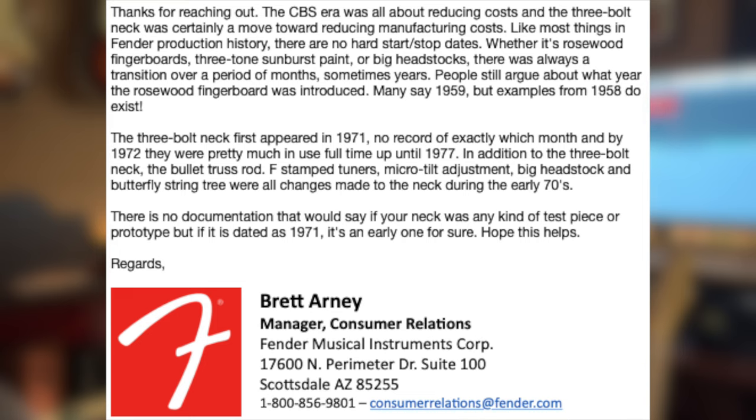'Many say 1959, but examples from 1958 do exist. The three-bolt neck first appeared in 1971 — no record of exactly which month — and by 1972 they were pretty much in use full time up until 1977. In addition to the three-bolt neck, the bullet truss rod, F-stamp tuners, micro tilt adjustment, big headstock, and butterfly string tree were all changes made to the neck during the early 1970s. There is no documentation that would say if your neck was any kind of a test piece or prototype, but if it is dated as 1971, it's an early one for sure. Hope this helps.'